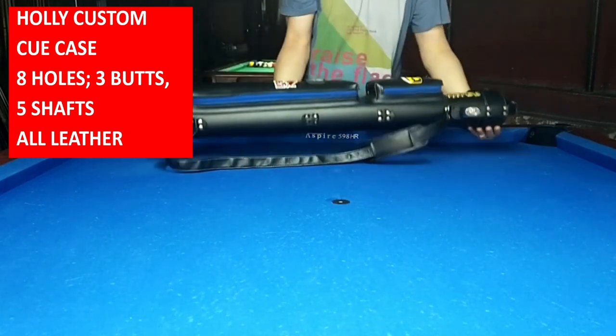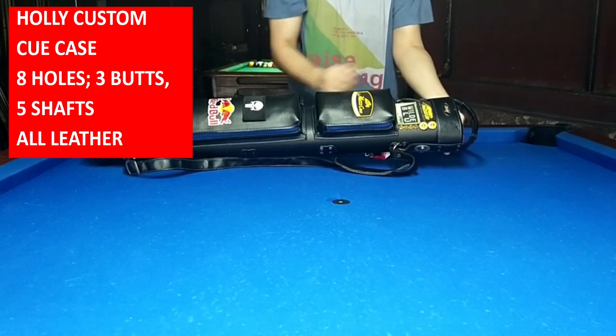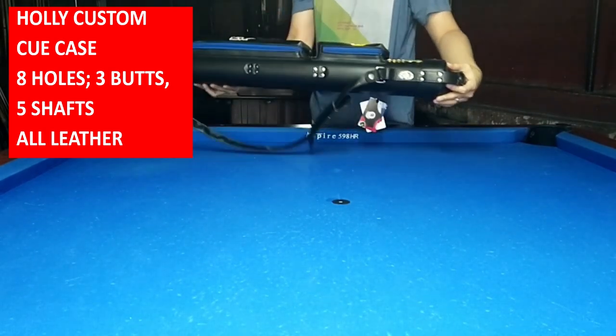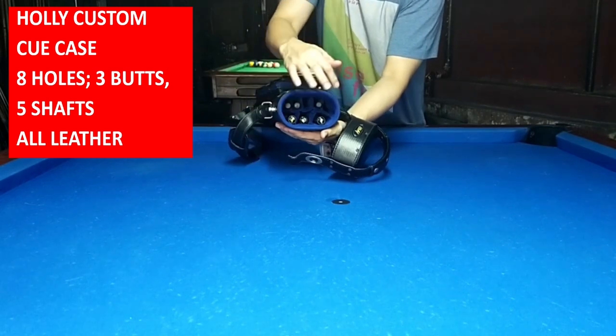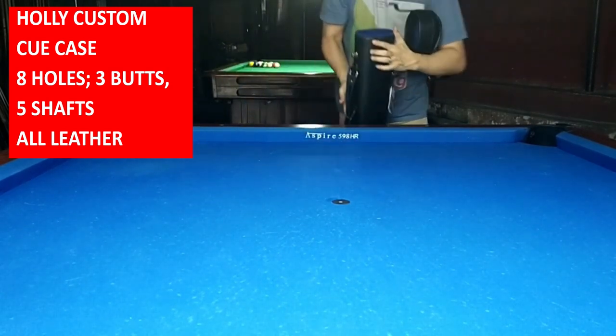Good day pool friends, welcome to my third review of the contents of QCase. Introducing Holy Custom QCase — 8 holes, meaning 3 butts and 5 shafts fit inside. All leather. This is the former QCase of a Filipino champion that I got from his friend.